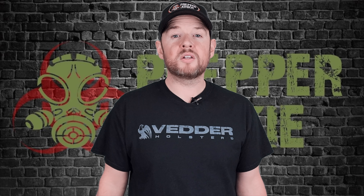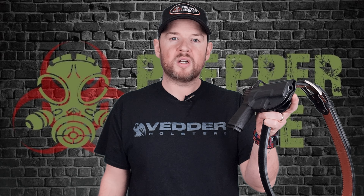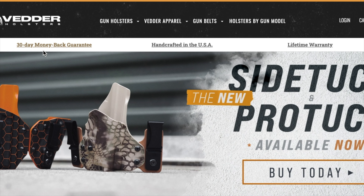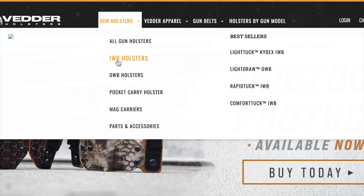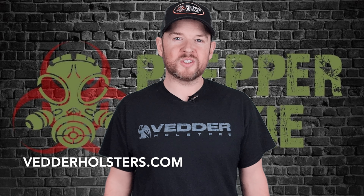If you're going to carry a gun you need a great holster. I personally use Vedderholsters.com for my concealed carry, for my outside the waistband carry, and I use their gun belt also. They have over 450 models in stock, 50 different colors, 100% made in the US of A, 30 day money back guarantee and a lifetime warranty. Check out Vedderholsters.com.